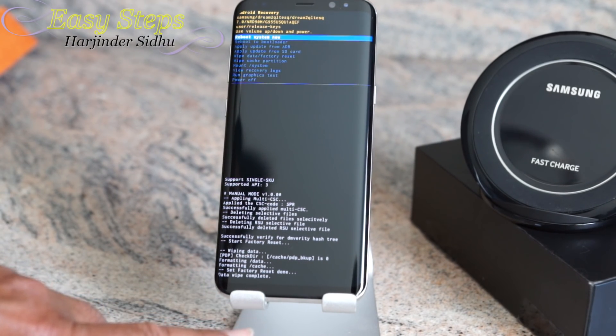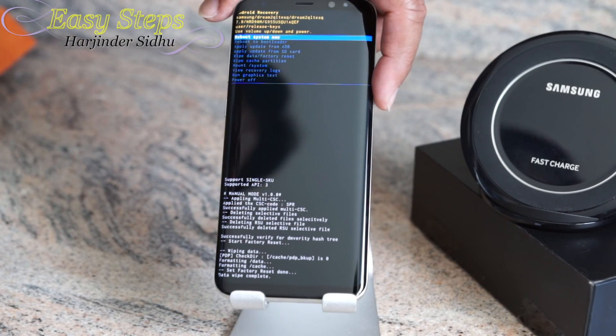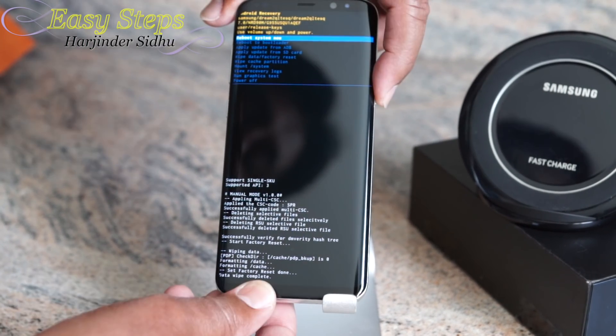It will start wiping. Once the data wipe is complete, we're going to reboot the system. To do that, press the Power button again to select Reboot System Now.